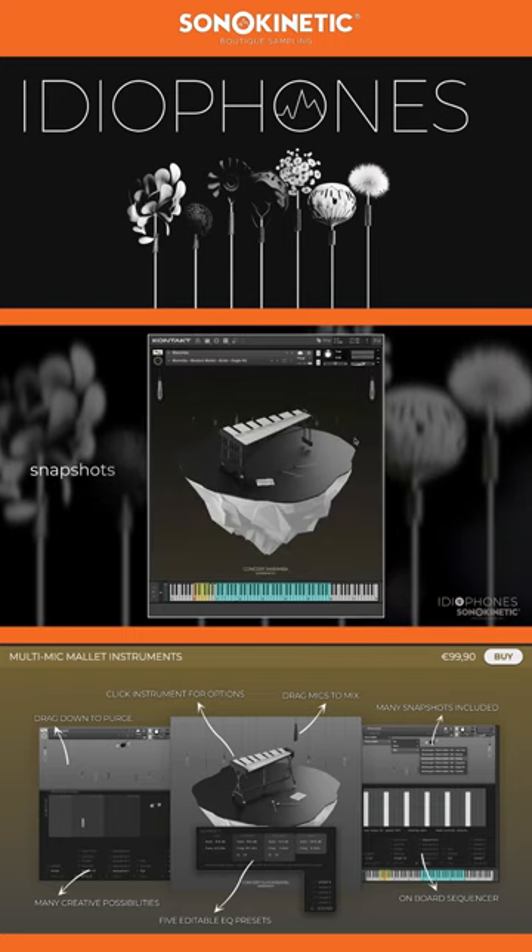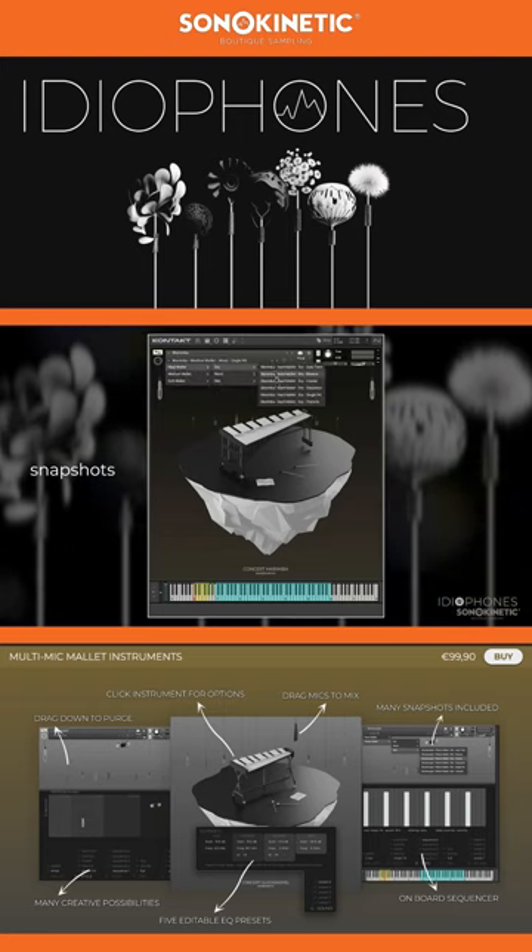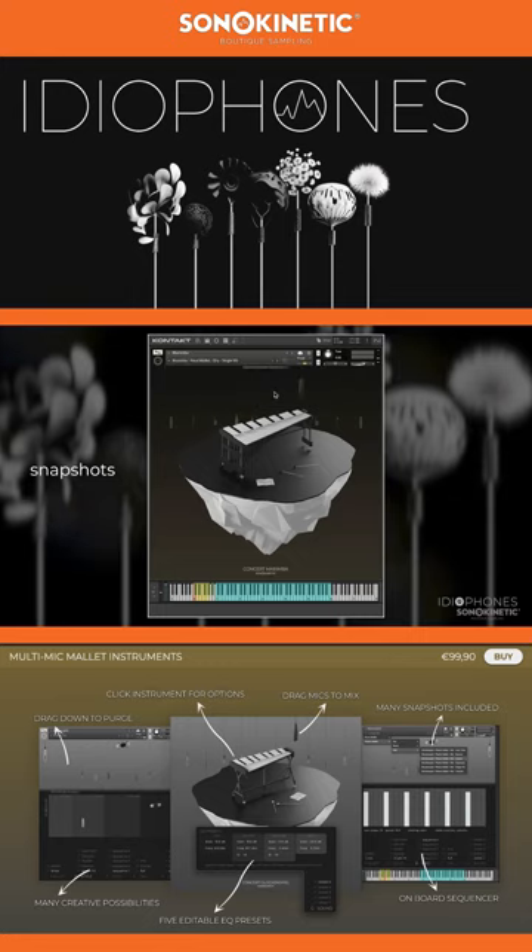The main play methods of the instrument are also available through snapshots. So if you don't feel like delving into the interface or the key switches, you can just use these. They're categorised into lots of different subsections.